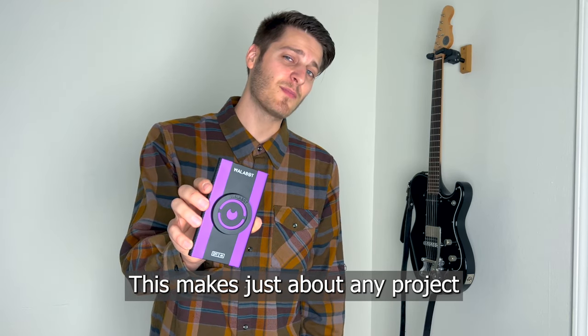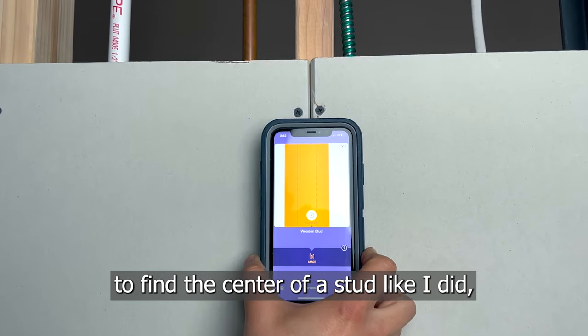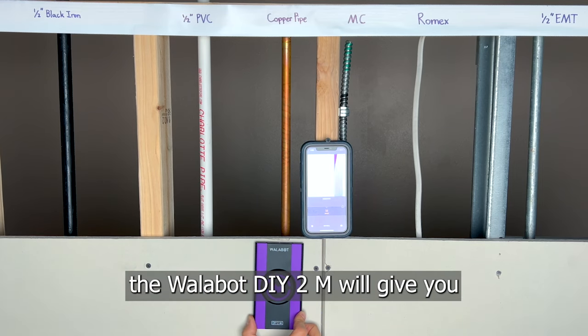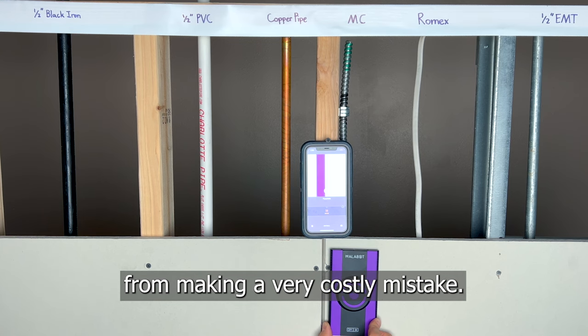This makes just about any project very quick and easy, and whether you're simply trying to find the center of a stud like I did, or trying to avoid hitting a waterline or electrical wire, the Wallabot DIY 2M will give you the peace of mind you need, and potentially save you from making a very costly mistake.